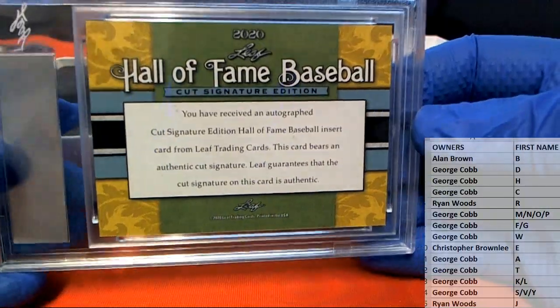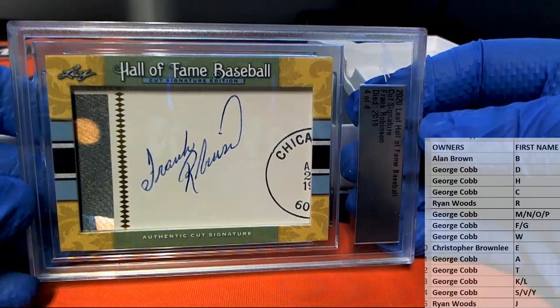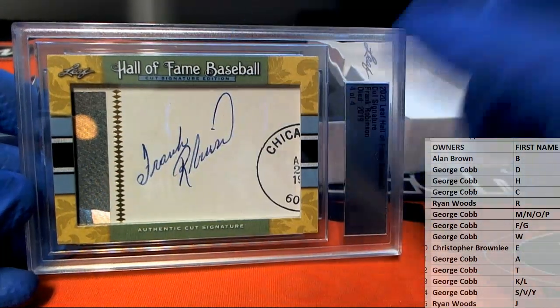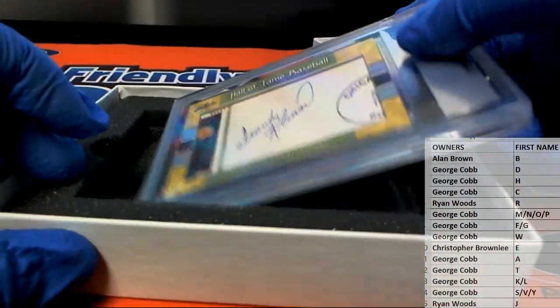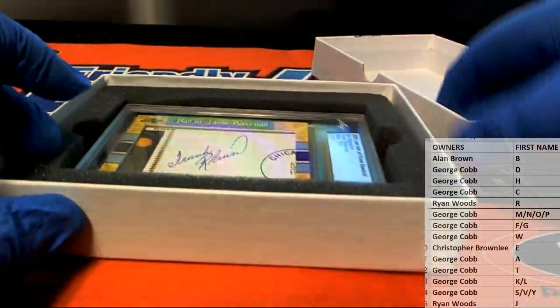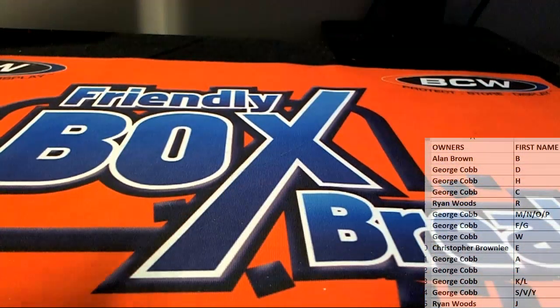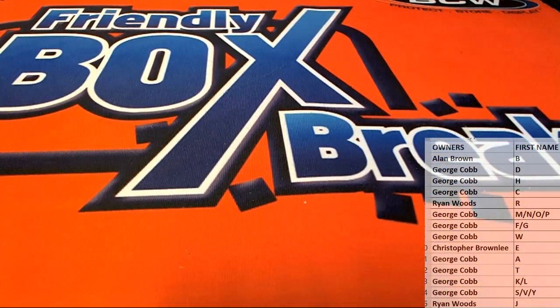We've had these for a while, just been kind of hidden on the website. These are real good — it was a website release. That is sweet! There you go George C, all right man. George C has the letter F — very nice, that one is coming out to you George C. That is Leaf Hall of Fame Baseball cut signature 105, thanks for joining guys.